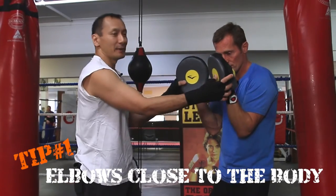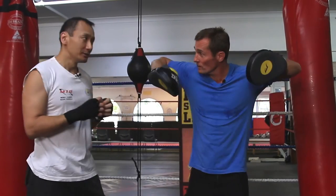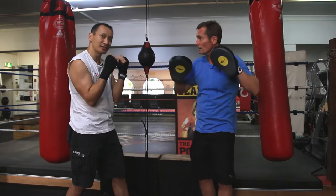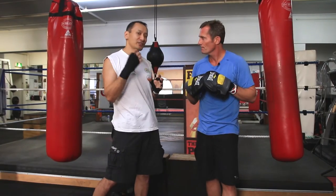Bring your pads close together so it's almost like a peekaboo — no chicken wings. Keep the elbows down. What's the actual technical risk?